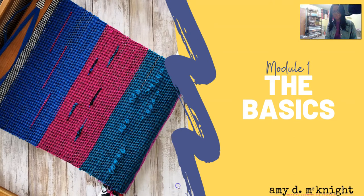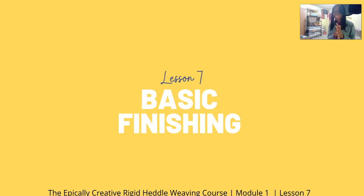Hello my friends and welcome to lesson seven: Basic Finishing. My name is Amy D. McKnight, for those of you who don't know me, and this is the Epically Creative Rigid Heddle Weaving Course.